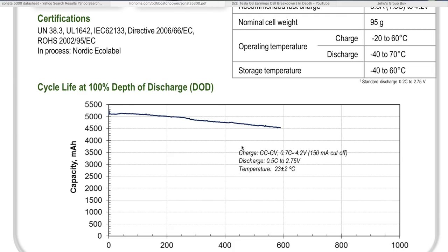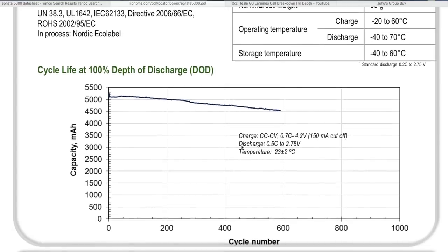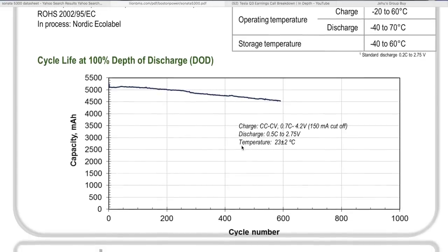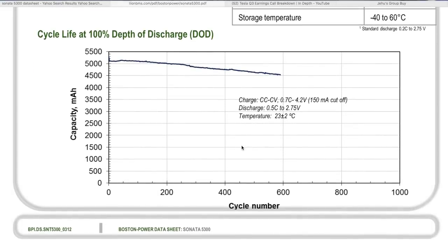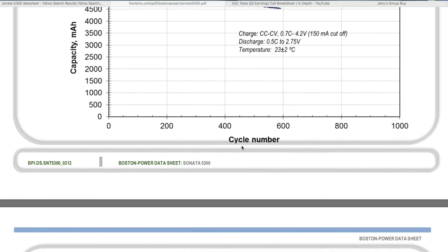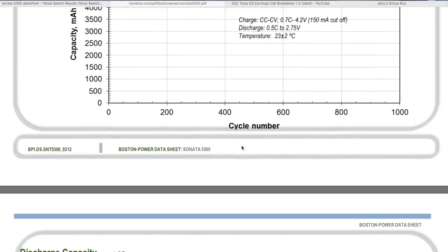Nominal cell weight is 98 grams. Upper charge temperature is -40 to 60°C, discharge is -40 to 70°C. They also specify cycle life at 100% depth of discharge — basically going all the way from fully charged at 4.2 volts down to around 2.5 volts, though the data sheet doesn't explicitly state the lower cutoff.